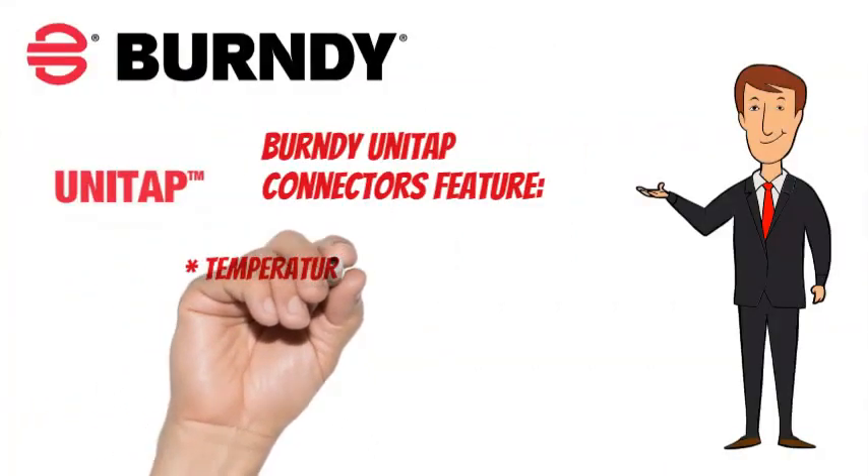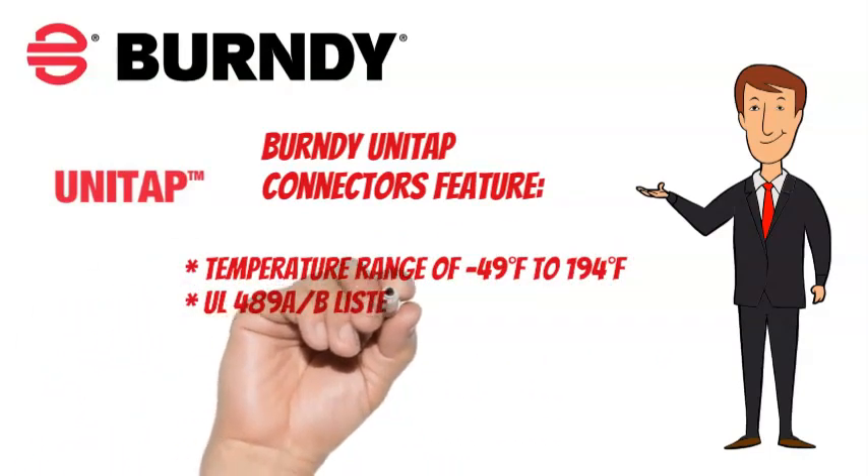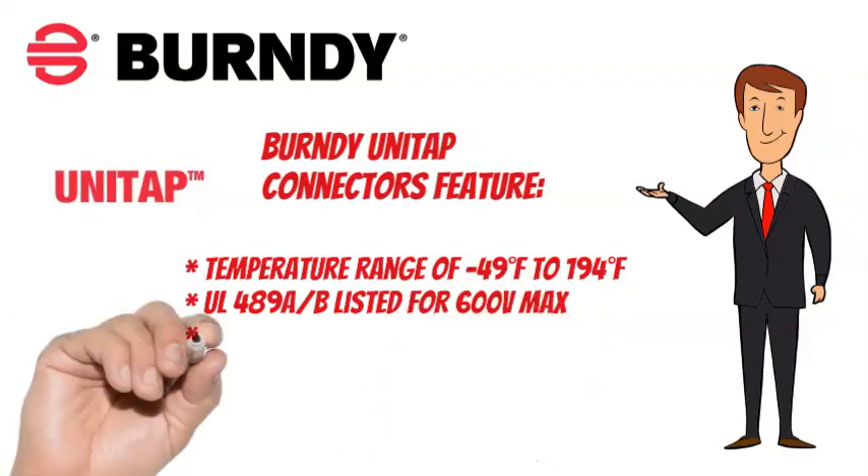A temperature range of minus 49 degrees Fahrenheit to 194 degrees Fahrenheit, UL489A and B listed for 600 volts max, and are parallel-rated.